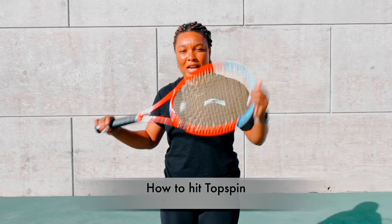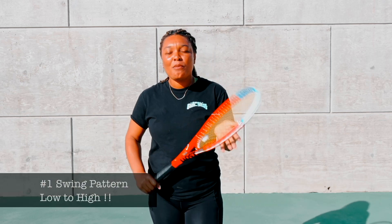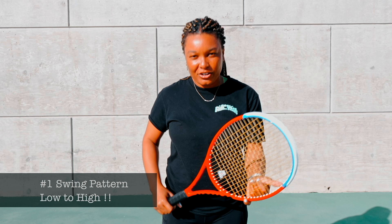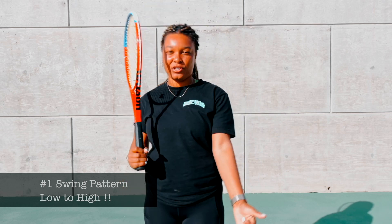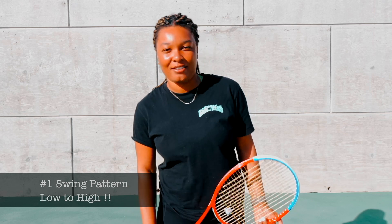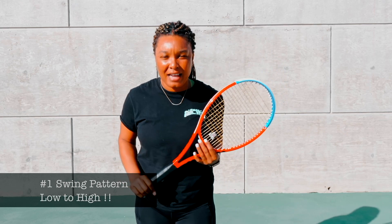Now I'm going to give you three major tips on how to hit topspin while you're playing. Number one, the swing pattern is very important. Whether you have an eastern grip, a semi-western grip, an extreme western grip, or whatever you have, one thing you must know is that you're swinging from low to high.